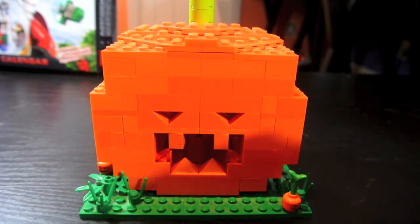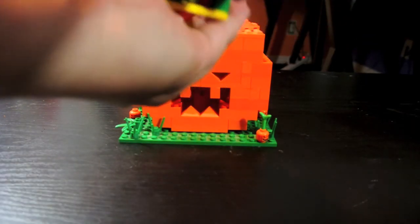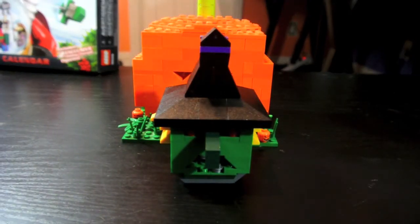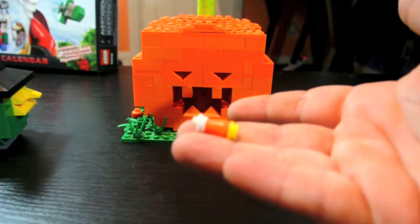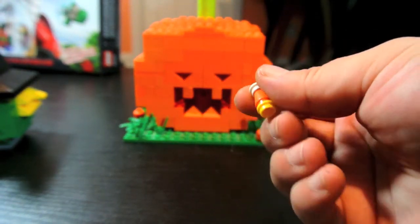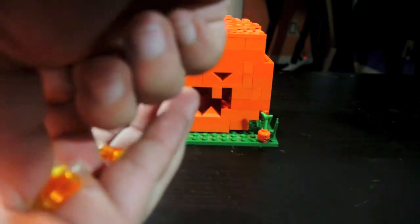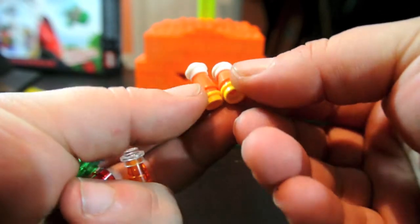I also made — I forgot to show you — see if you recognize these. Candy! See if anyone recognizes what this is supposed to be. I attempted to make some candy corns. These are like the more traditional candy corn: the small base, the big orange center, and then the white tip. I've got two of those because I only had two solid orange cones that I could find.